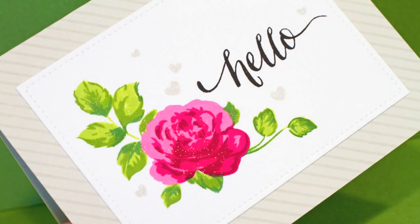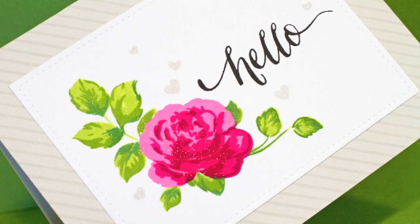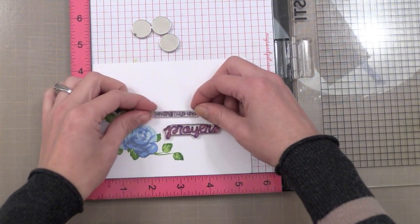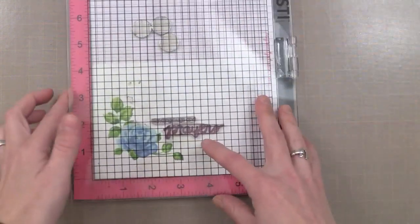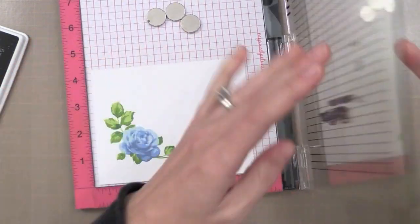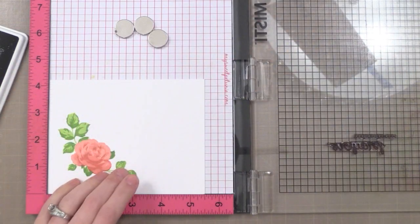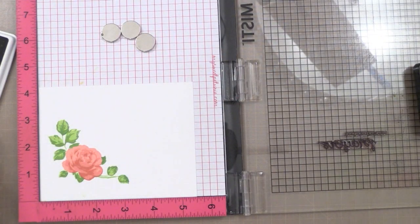Now that we have all of our roses and leaves completed, it's time to add some sentiments. Since these were for a set of note cards, I wanted a variety — a few that said hello and other greetings so there could be a good mix. I'm using the MISTI tool to position the greetings exactly where I want them on one of the rose panels, then close the MISTI to transfer it into place and stamp on some of the rose panels. The nice thing is I can be sure my sentiment is straight every time, because I'm notorious for stamping sentiments crooked.